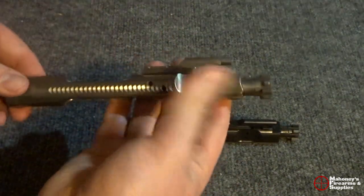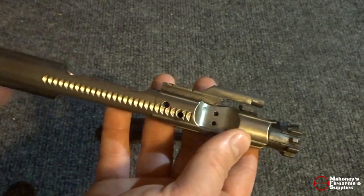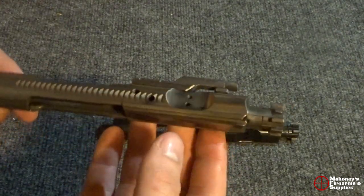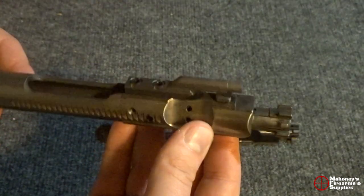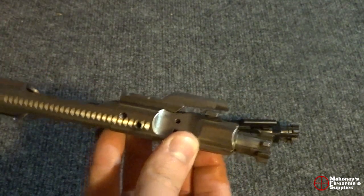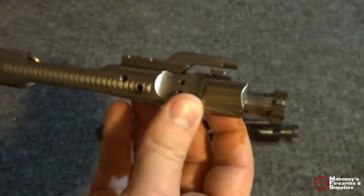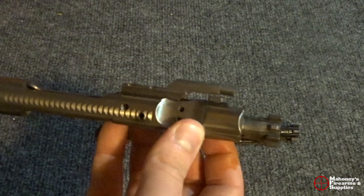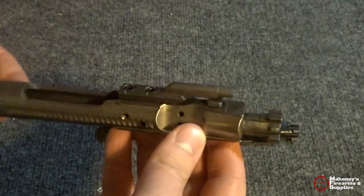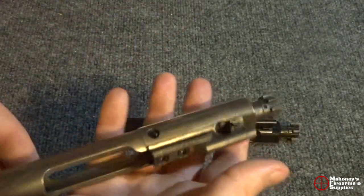Right here we have a nickel boron bolt carrier group. This one in particular is the Palmetto State Armory nickel boron. Again, to my knowledge, this is actually made by Toolcraft and PSA essentially buys it from them and puts their name on it. This one doesn't have PSA's logo on it, but you can get some that do.